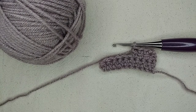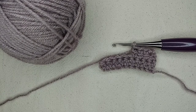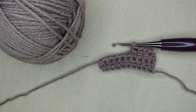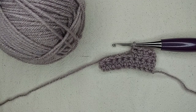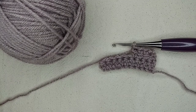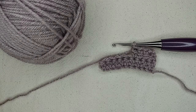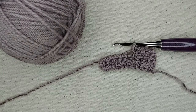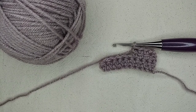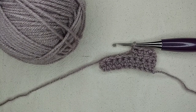If that's something that interests you, you can find my links in the description below. Today I am coming at you with a tutorial on how to link a cluster stitch to a linked double crochet. I use this stitch in the pattern for my Mood Swing Pillow — on one side it says 'love yourself,' on the other side it says 'go yourself,' so it's just depending on your mood.